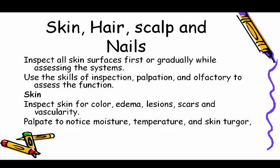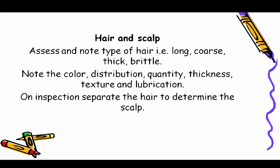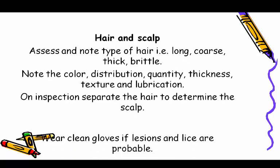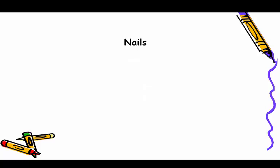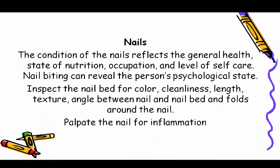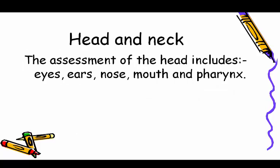Palpate skin to notice moisture, temperature, and skin turgor. For hair and scalp, assess and note type of hair — long, coarse, thick, or brittle — and note color, distribution, quantity, thickness, texture, and lubrication. On inspection, separate the hair to examine the scalp; wear clean gloves if lesions or lice are probable. For nails, inspect the nail bed for color, cleanliness, length, texture, angle between nail and nail bed, and folds around the nail. Palpate the nail for inflammation.